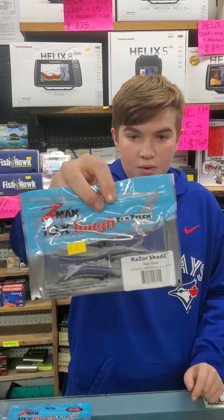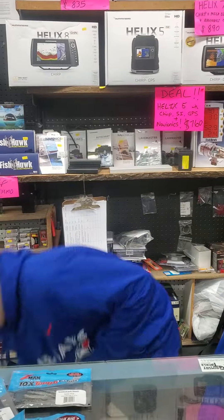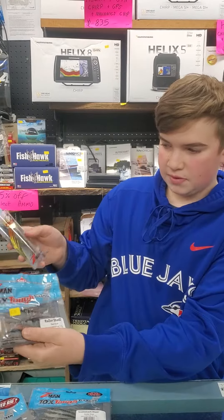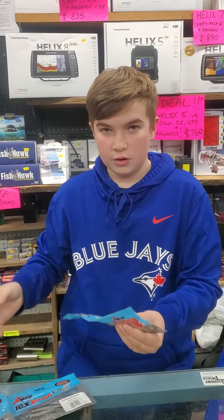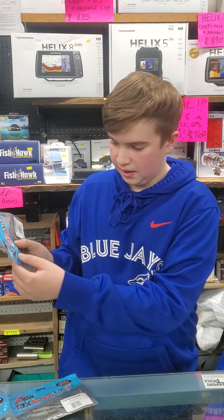Then we have the Razor Shad, which makes a really good chatterbait trailer when you want to put it behind one of these guys right here. Personally, I would use a green pumpkin behind this — it would catch a ton of bass. Then we have the Doola Stick, which makes a great all-around bait. If you want to wacky rig it, or even do what Gustafson and the Steph Fighter do — they like to put it on a little Ned rig.